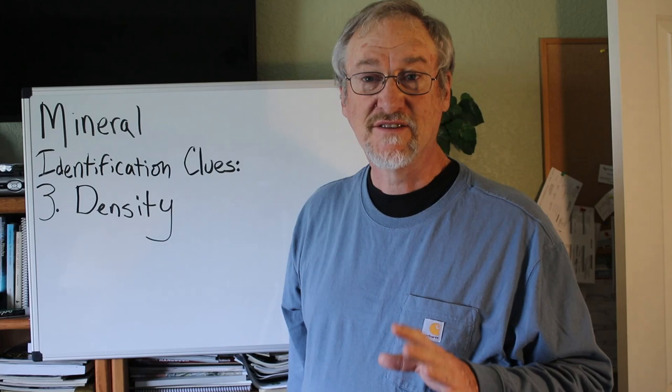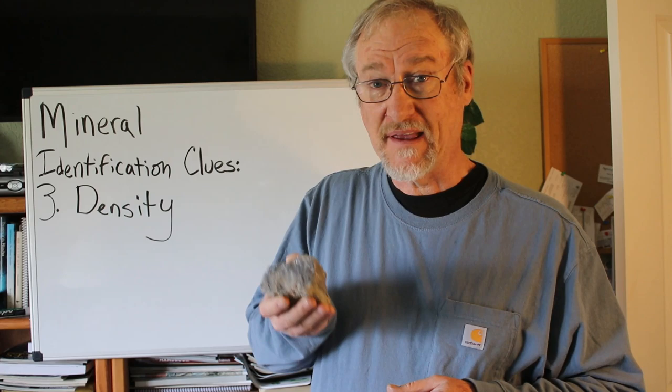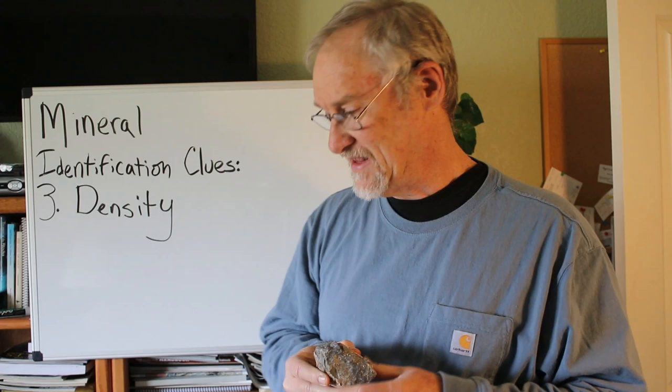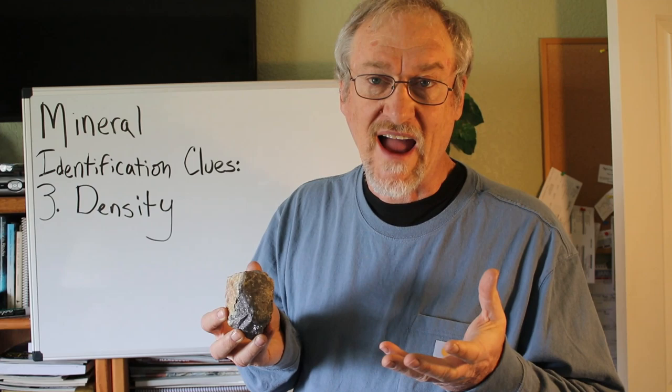Number three is density. Some minerals are a lot heavier than others — just a lot more dense. This mineral is galena, from a mine that produced lead ore. Because of the lead content, the density of galena is very high. There are a lot of minerals in the density range of quartz, but not as many that are super heavy, so having a high density tells you that a mineral belongs to a certain group.